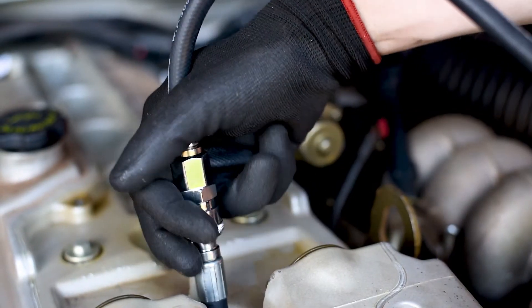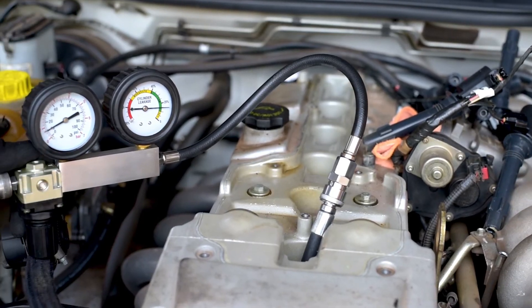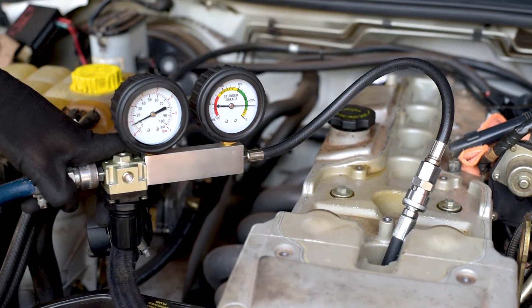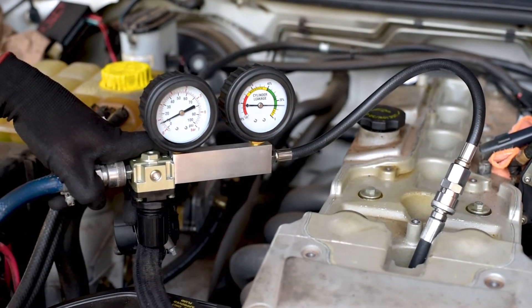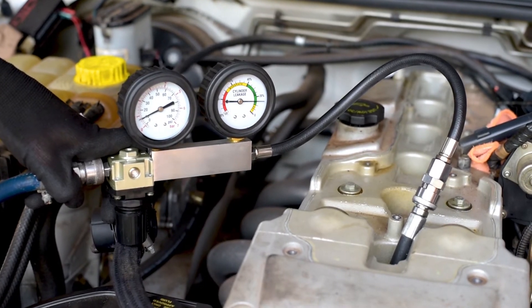When the gauge is attached to the cylinder, you'll obtain a reading in percentage. The acceptable value is determined differently for each engine, but if the value is 20% or even worse, there may be significant wear or damage in the engine.